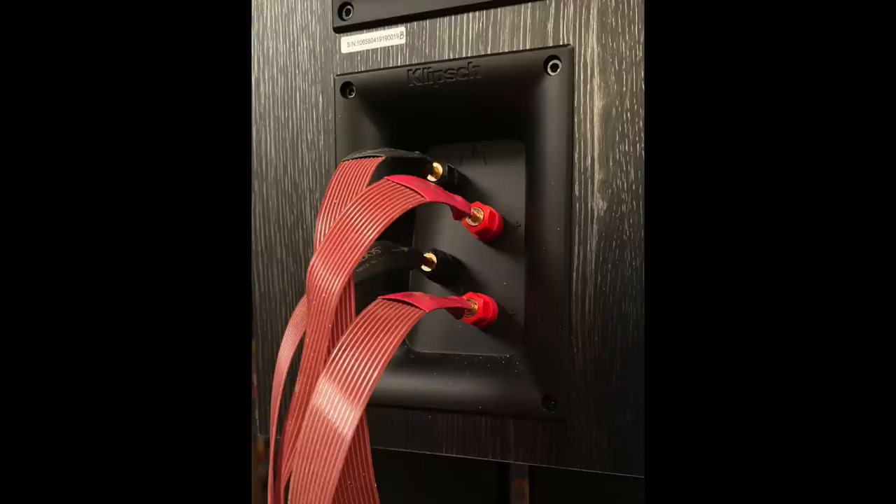You'll need two amplifiers — preferably two identical amplifiers, that's by far the easiest way. AV receivers, home theater receivers, some of them have bi-amping capability already built in. You can use one set of amplifiers to drive the woofer and another set to drive the tweeter and mid-range of the speakers you already have, assuming they have those double connectors.